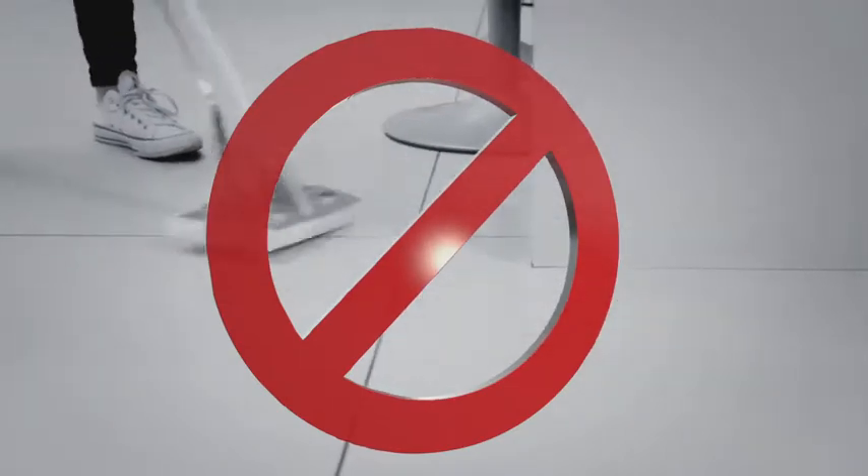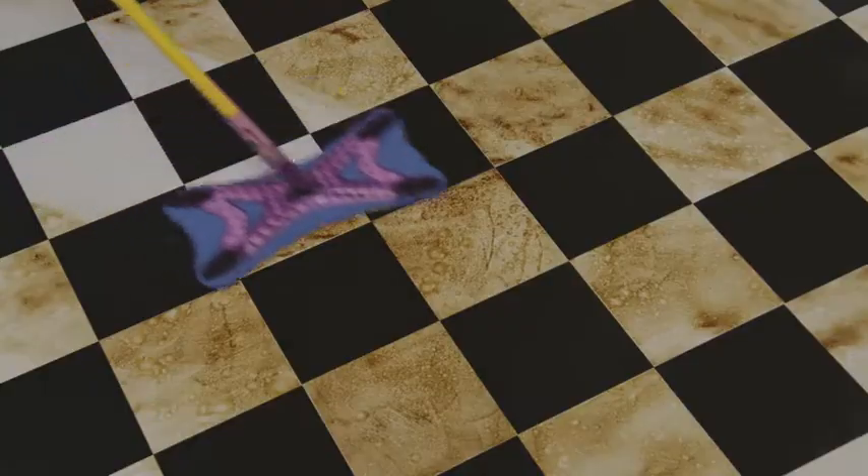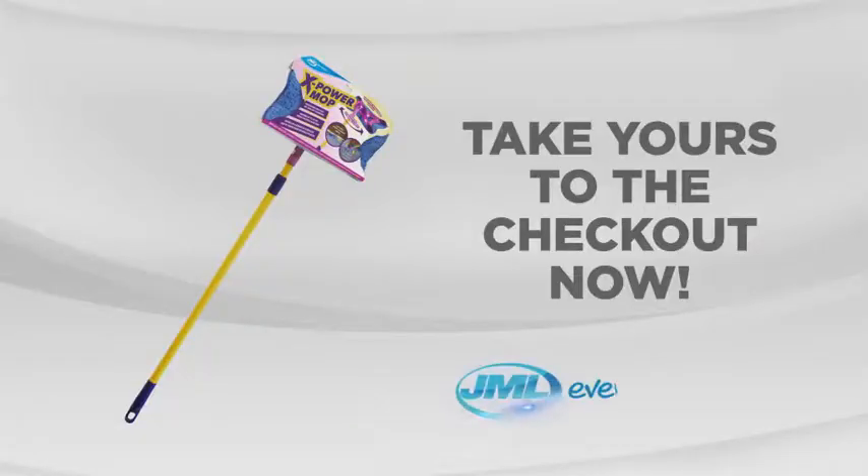Forget mops that only do a fraction of the cleaning — power your way through the toughest dirt, dust, grease, grime and more with the XPower Mop from JML. Take yours to the checkout now.